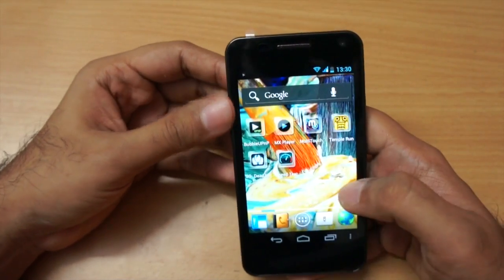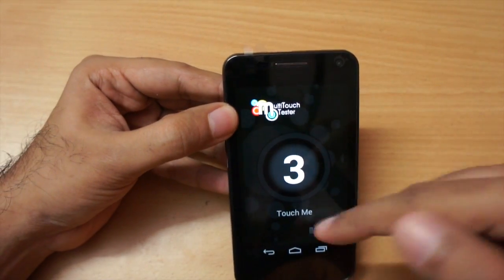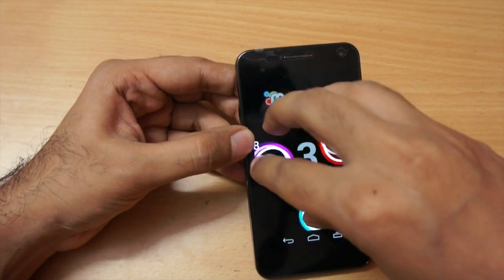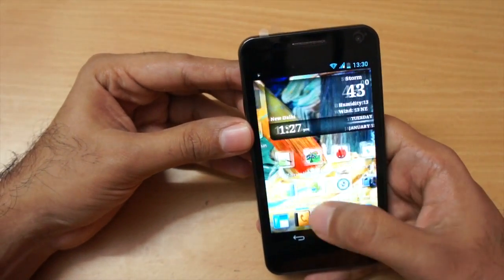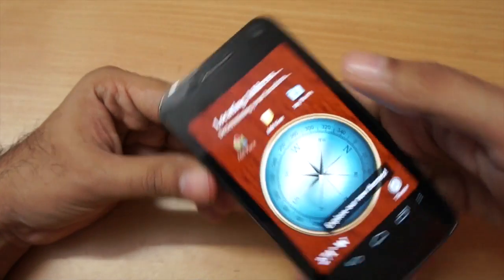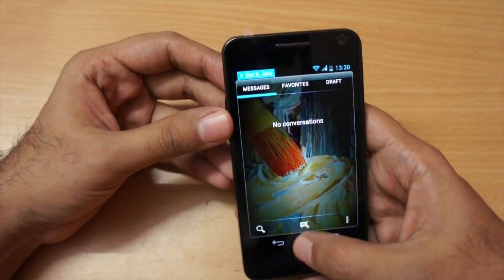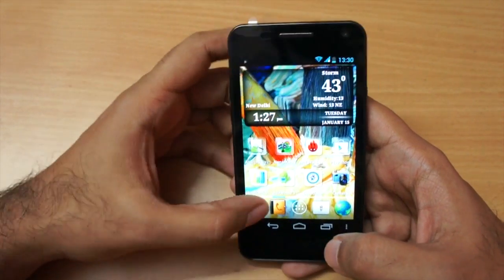Before I conclude, let me show the multi-touch points — the screen registers just three multi-touch points; I would have expected five but it's three. The phone also has a magnetic compass which works correctly. Let me also show the messaging app — Micromax modified it a little bit, and the dialer has also been modified.